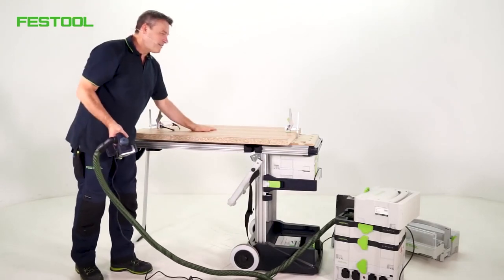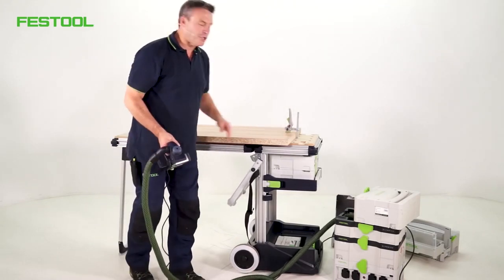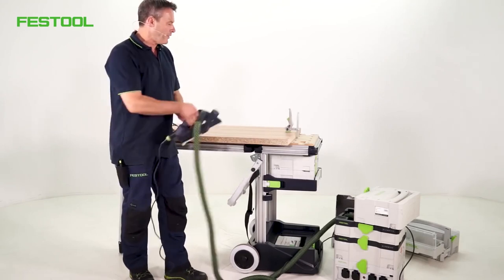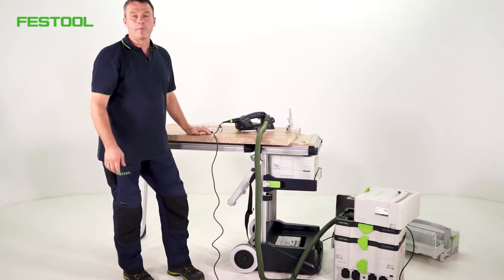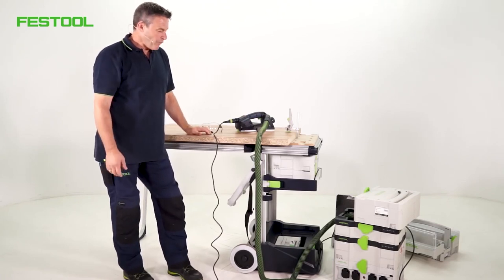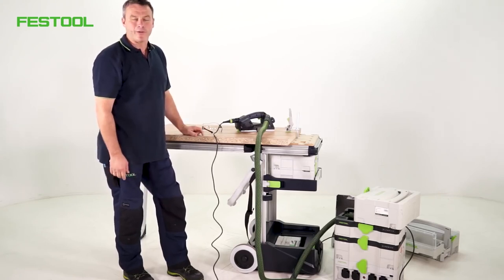What more do you want? We've got a stable workbench. I've got all the machines and tools that I need for my applications. It is all very mobile. I hope you enjoyed the video with the mobile workshop. I hope you'll tune in again. I'm Frank — thanks for watching. See you next time.